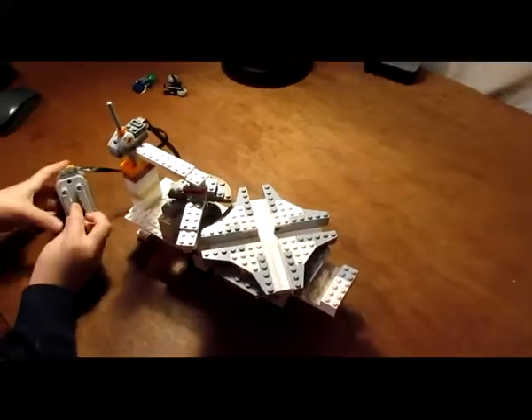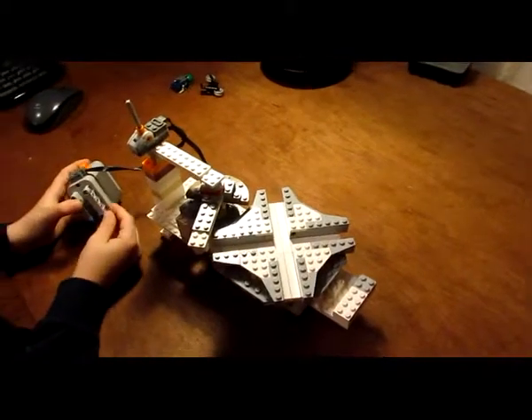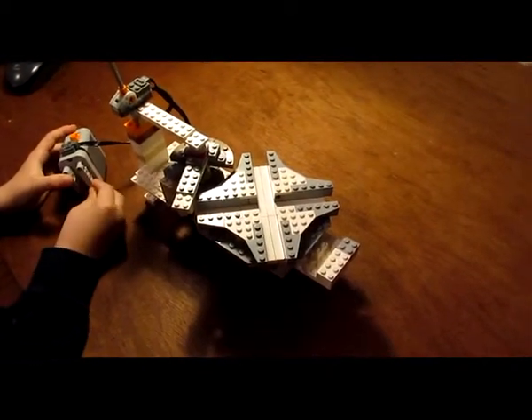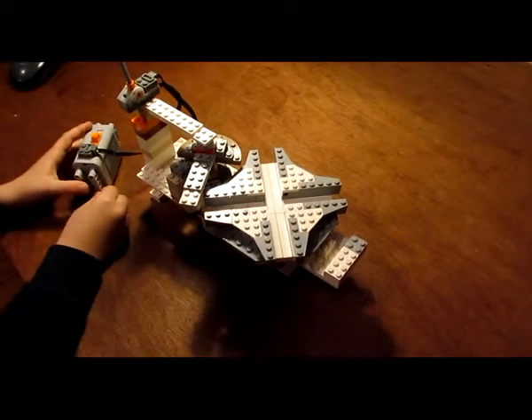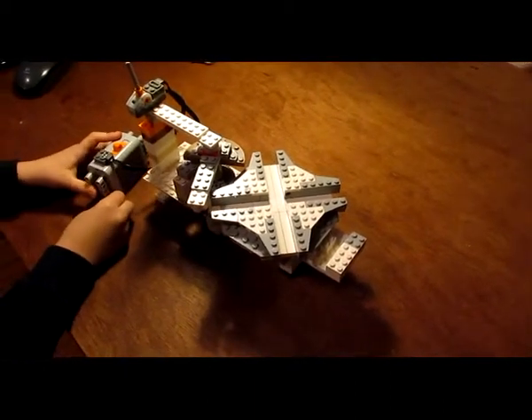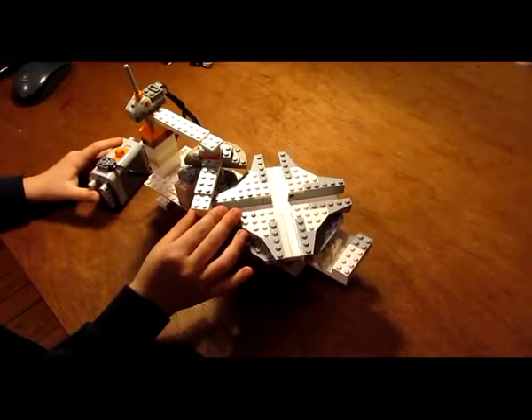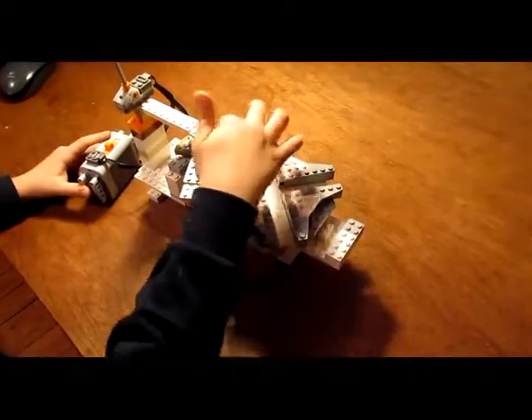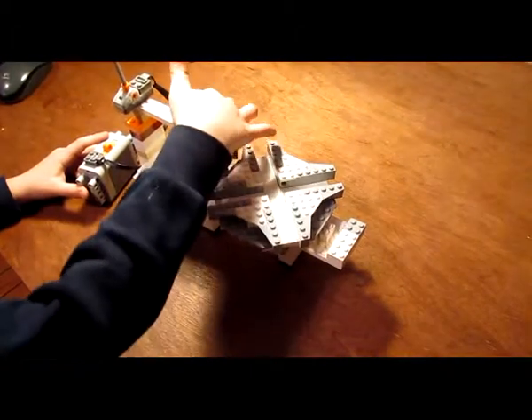Hey guys, this is James, and my dad is videoing me. I'm gonna share with you a Lego Geneva Drive that we created. There's a little round-ish part where this half circle can go.